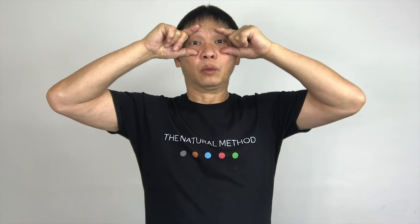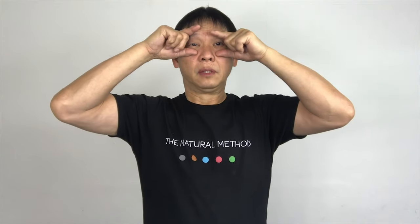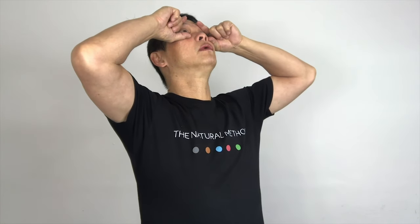Finger and thumb in this position and place on your eyes and massage it outward for five counts, then repeat for another five. Hold it and look to the left and blink.